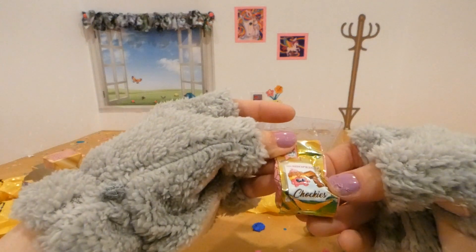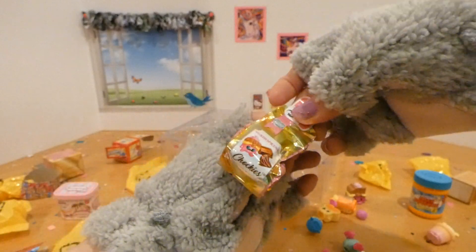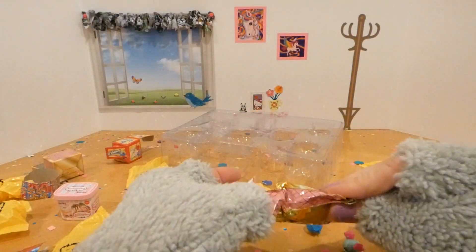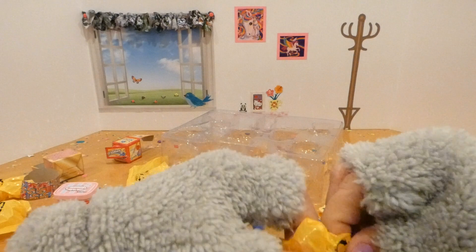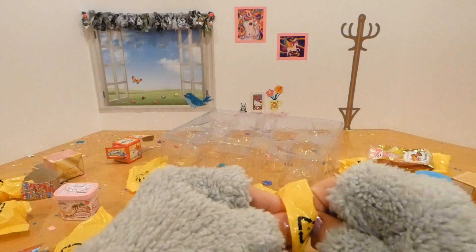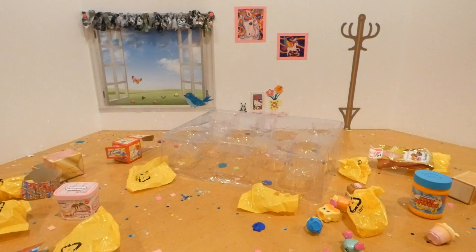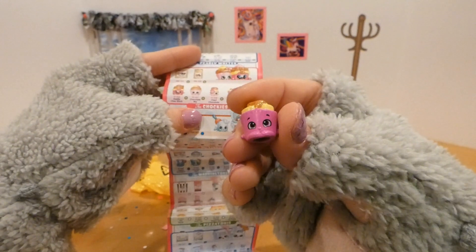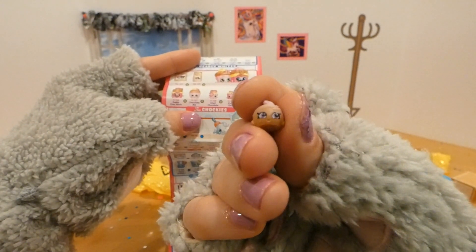Oh my gosh, I missed one! Oh my gosh, I missed one — this is another Chalkies! Let's try to open it without messing up the bag. Come on out, Chalkies! Oh, it's another two — there we go. Oh, very cute! What do we have? Oh my goodness, so tiny — can you see that? She's so tiny! We have Chalk Chad and Chipper — Chipper Chalk Chip! Very cute.